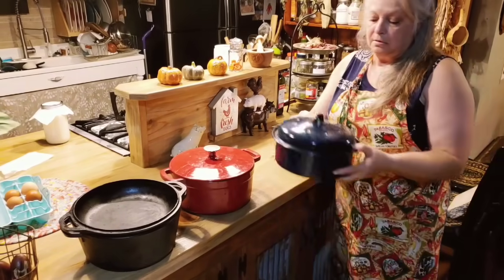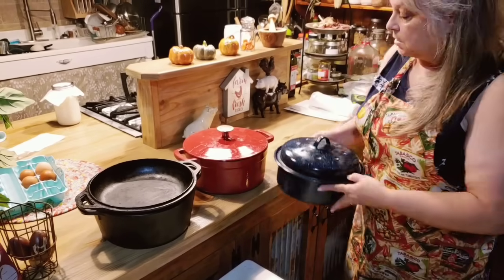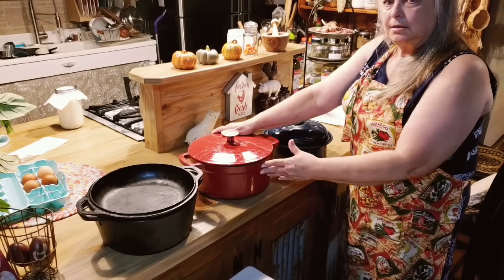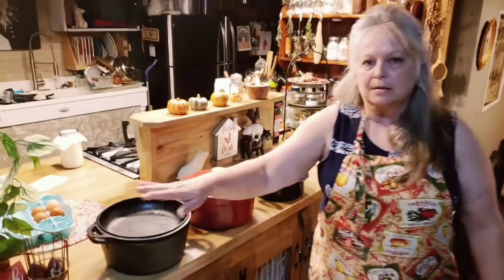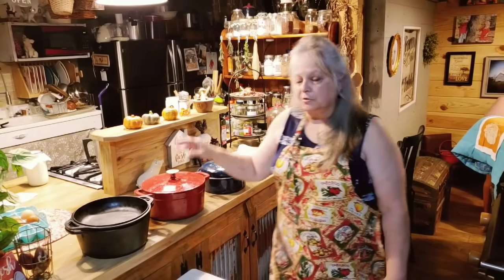Here we also have your regular enamel pot with the lid, and it'll work good too. Anything that's deep, has a good lid, and can hold a lot of heat inside is going to work. There are only going to be four ingredients: flour, salt, your starter, and water. So it's going to be that easy.